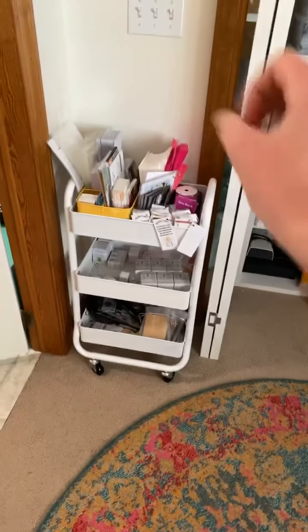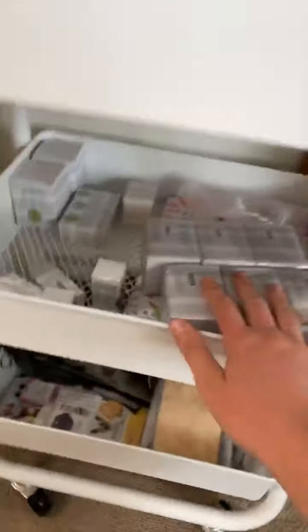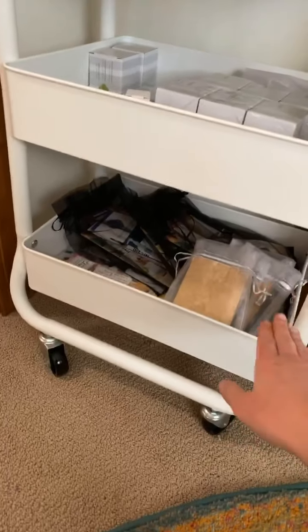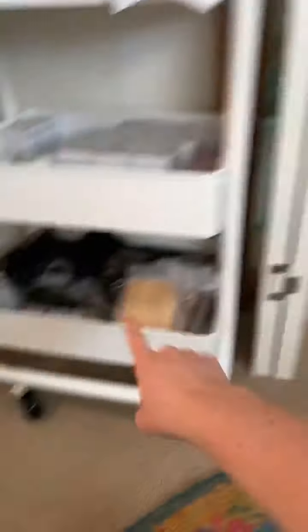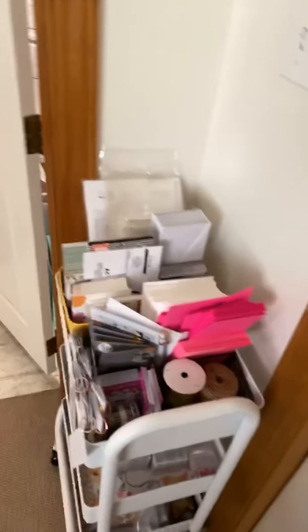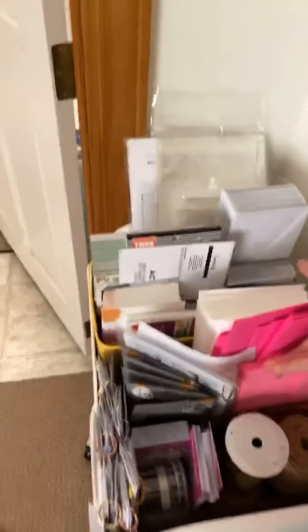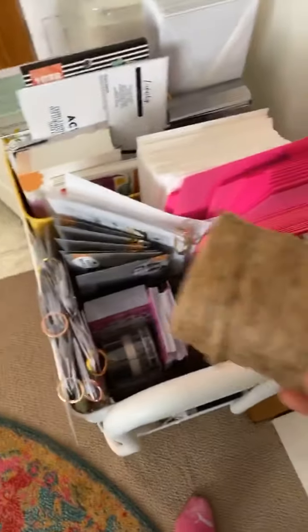This is my cart — I'm obsessed with this cart. This is where I keep all of my bulbs. I need to stock up on bulbs, but those are my bulbs. These are already packaged little gifts that I give to my customers. And then this right here is my mail out section, whether it's my customers or my team. I have a lot of envelopes. These are the two main things that I wrap with, so that's why they're sitting out and easy to grab.